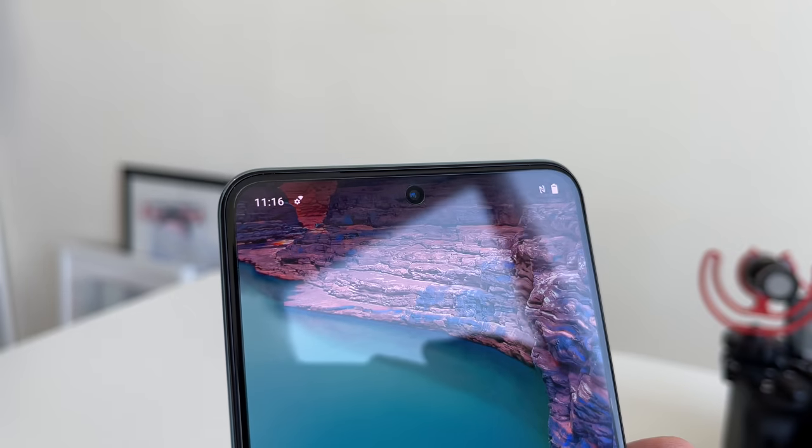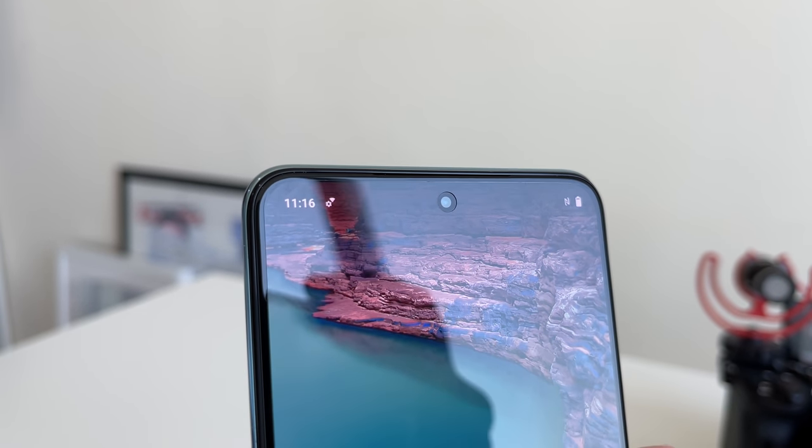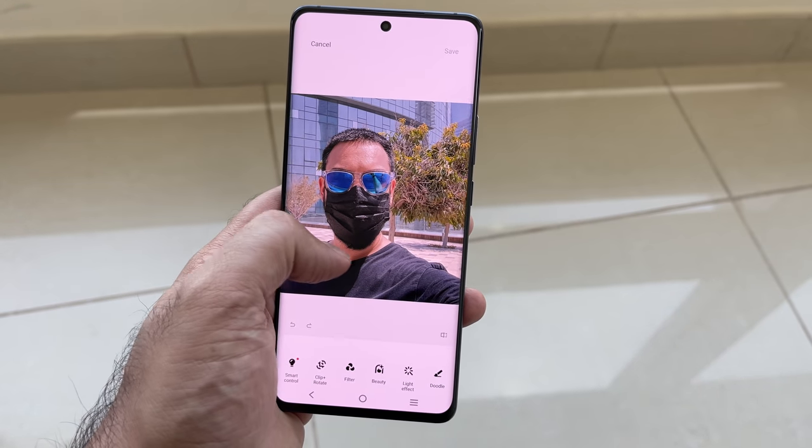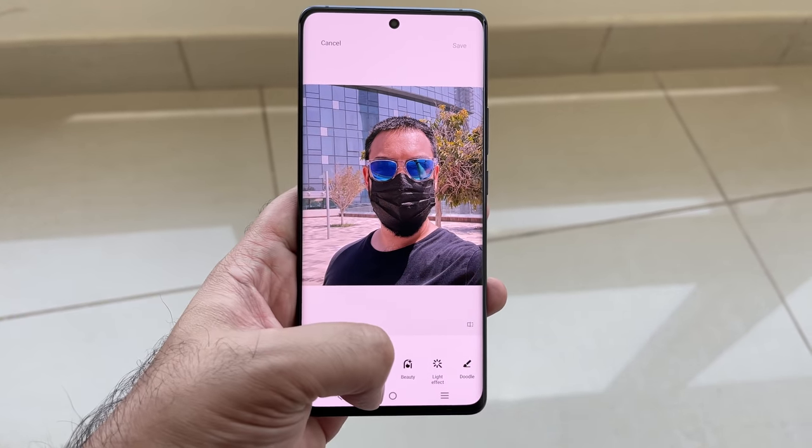On the front-facing camera you get a 32-megapixel selfie shooter with an aperture of f/2.5, and there's a range of post-editing options to get you the best result from your selfie before you share it.